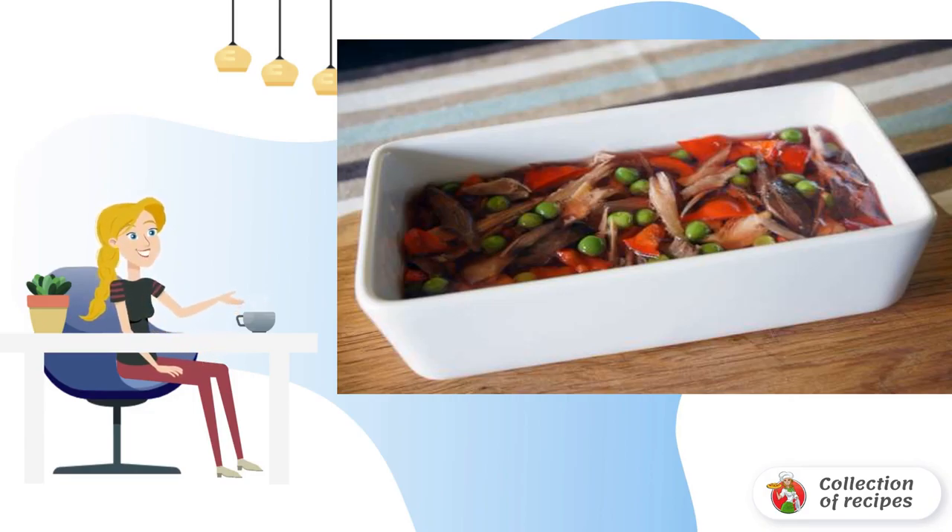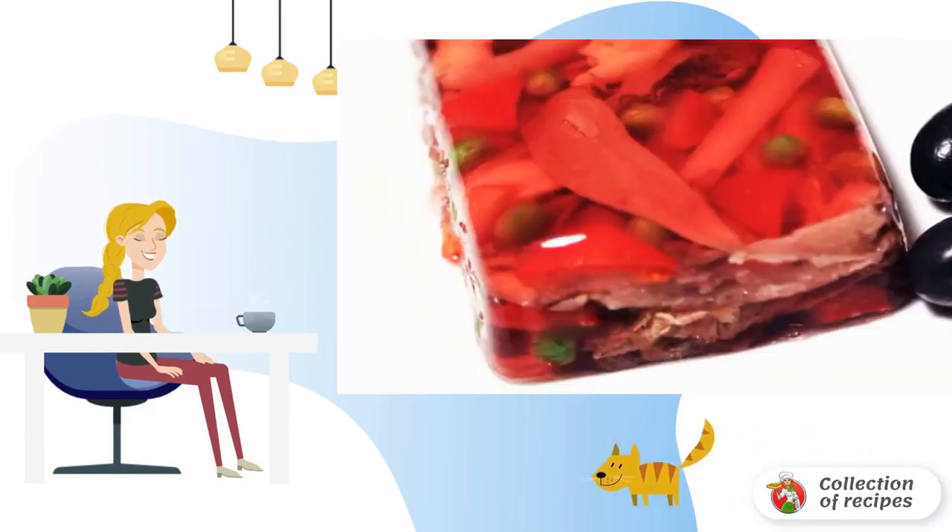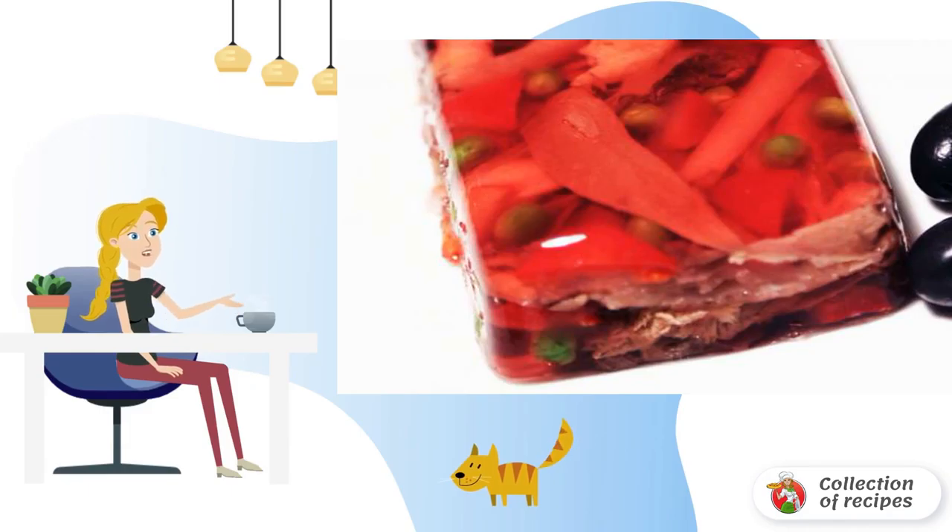Pour the rest of the jelly and leave it in the refrigerator overnight. Remove the aspic from the mold, turn it over onto a platter, and serve with olives.